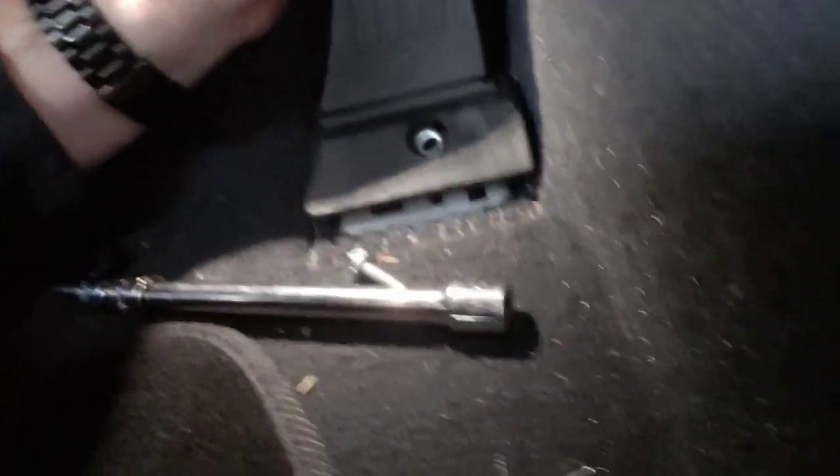I'll give you the real part number. So basically now what I'm doing is I'm taking the new one and putting it in there — reverse it. First thing you want to do is get that connector connected, basically just put it back on the way you took it off. Slide it on there.